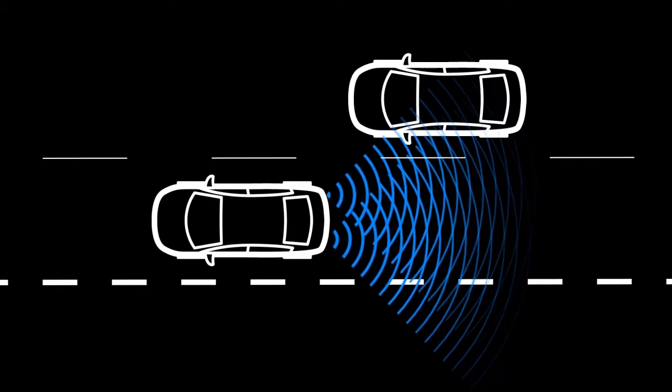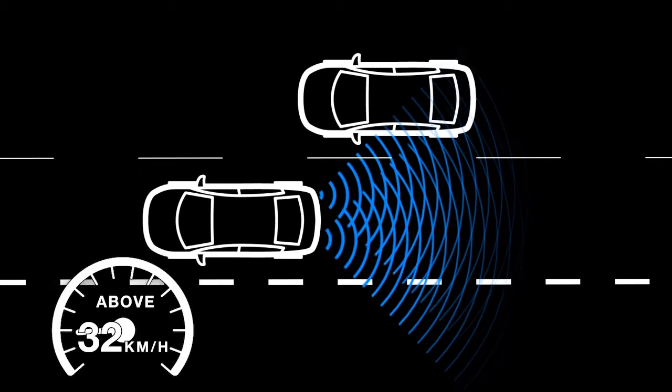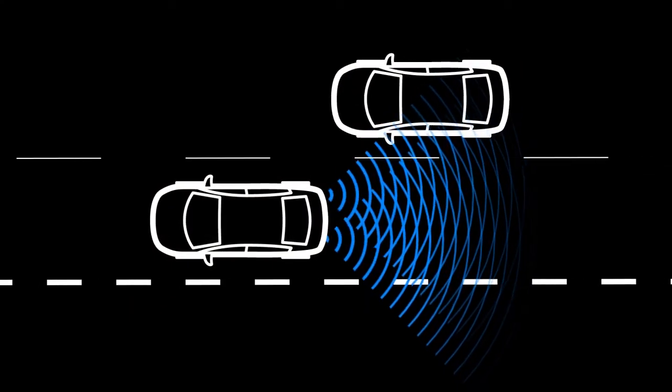When the radar sensor detects vehicles in the detection zone and your vehicle is traveling at speeds greater than approximately 32 km per hour, the Blind Spot Warning Side Indicator illuminates. If the driver then activates the turn signal, the system chimes twice and the Blind Spot Warning Side Indicator light flashes.